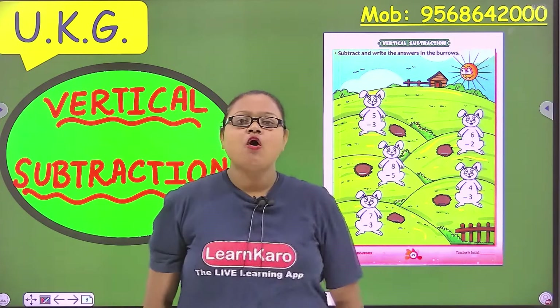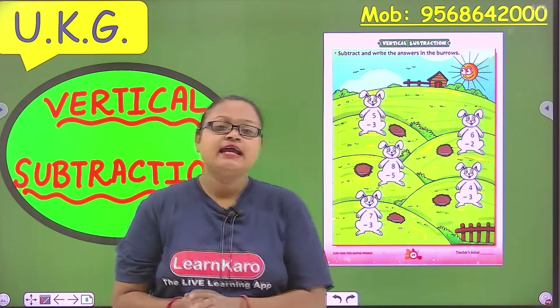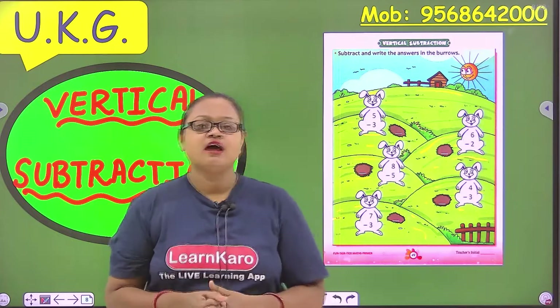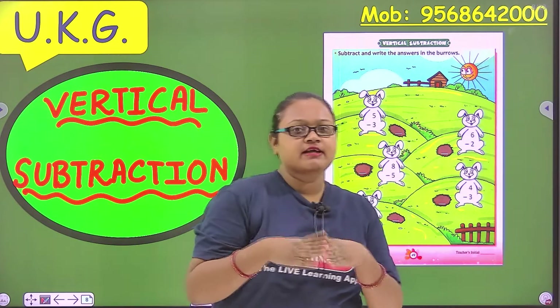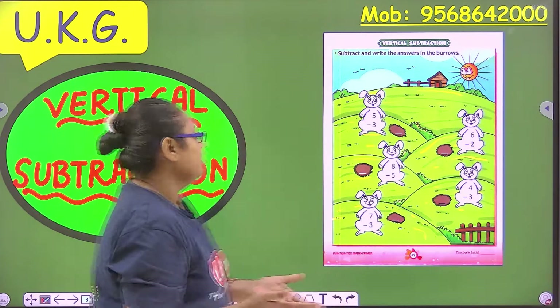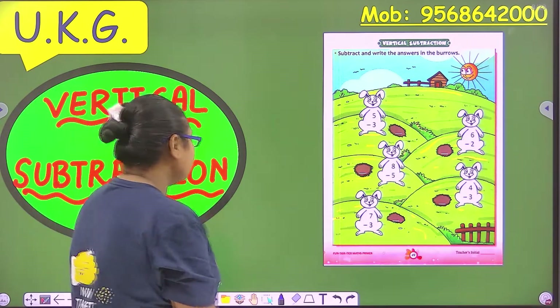Hello everyone, how are you all? Hope you all are doing great. In the last class we have done subtraction using the number line. Today we are going to do vertical subtraction. So open your mags book and let's begin.